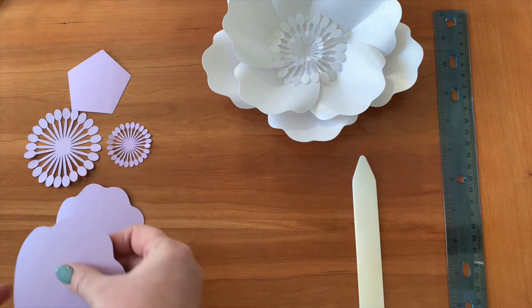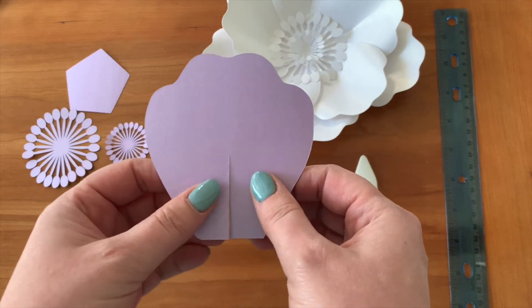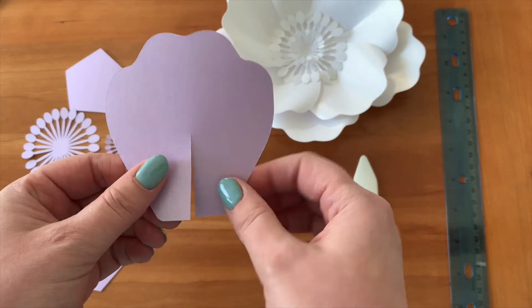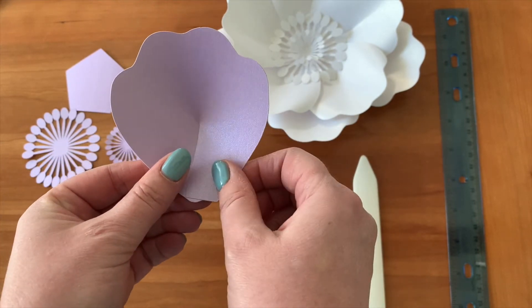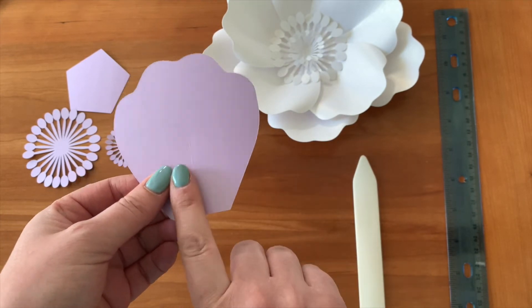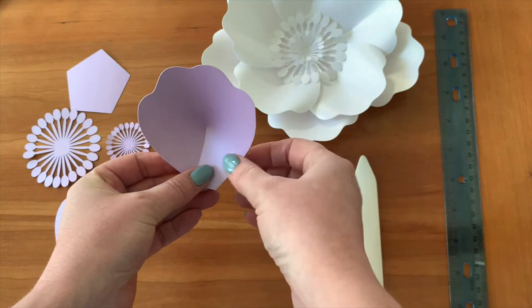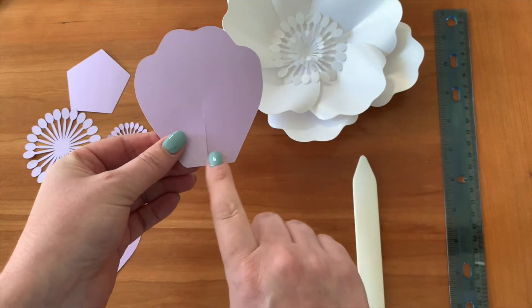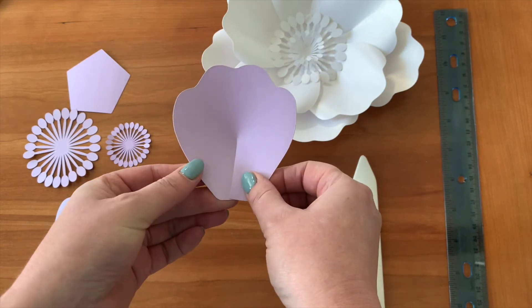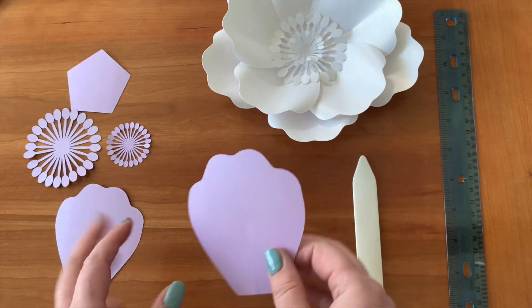The first thing we need to do is curl our petals. Basically, the trick is: the more you curl your flowers, the richer they're going to look. My template already has a cut in the middle so that you can easily overlap the flaps. If you are new to making paper flowers, please note that the more you overlap, the more high-standing your petals are going to be. You want to pay attention so that in one row all your petals are glued at approximately the same spot.